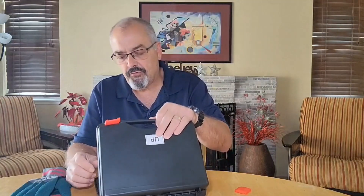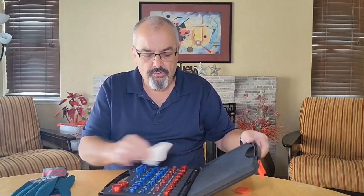Hey everybody, Scott here. Today we're going to take a look at this nut and bolt sizing kit. This is for nuts, bolts, and screws, and this really makes life easy if you have a bunch of nuts and screws laying around and you want to know what size they are, or if you have one that vibrates out of something and you need to know what size screw to purchase so that you can put another screw back in. I'll show you the kit here.